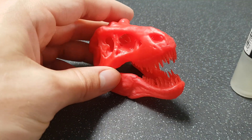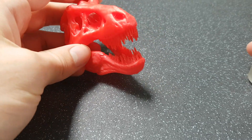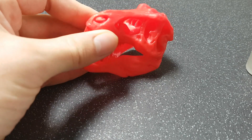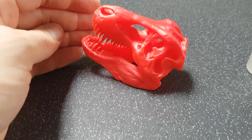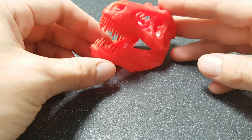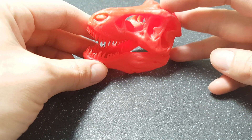Hey guys, welcome back, this is robnob9x. Sorry it's been a little while since my last video, I've just been crazy busy and haven't actually done that much printing. But this is the T-rex skull which I'm sure you'll recognize from Thingiverse — I think it was MakerBot who produced and gave out this file. I printed it in cheapy red filament just because I felt like I had to — everyone does.